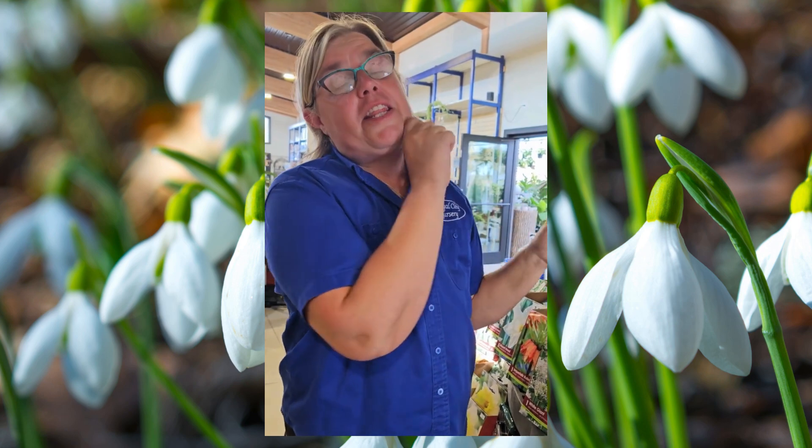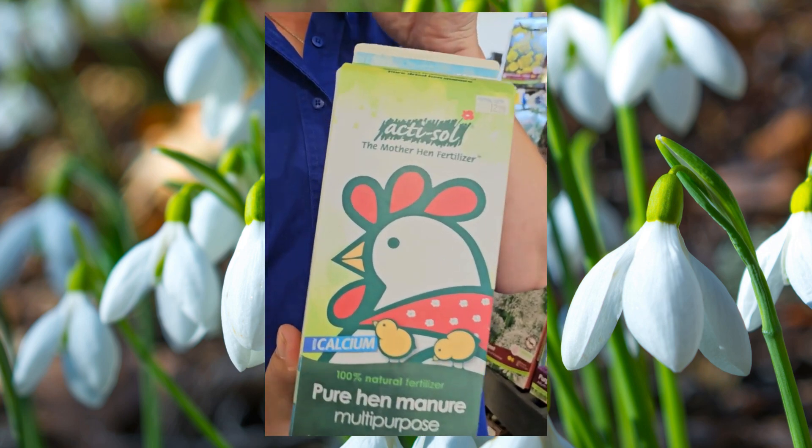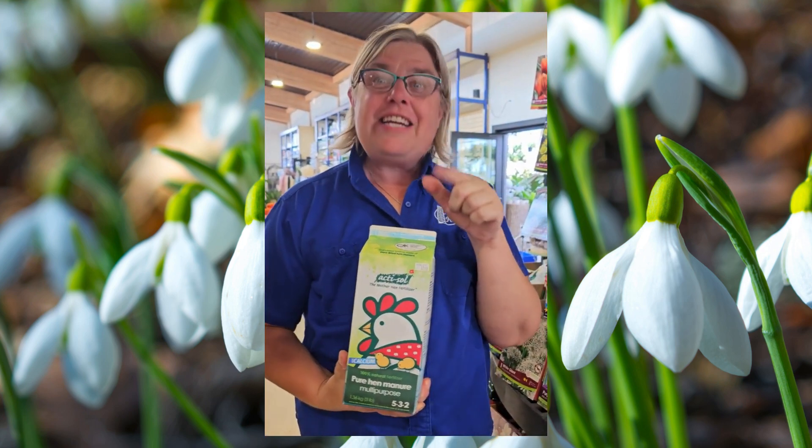The awesome part is a lot of times we're planting them under deciduous trees — things like maples don't have any leaves on them in early March, which means it's perfect for planting these guys. They are little, so most of them are going to get planted at a depth of three to four inches — super easy. When you're done planting, don't forget to add a little bit of hen manure, because that's what's going to help keep those pesky squirrels away. Hopefully that helps, and we'll see you soon!